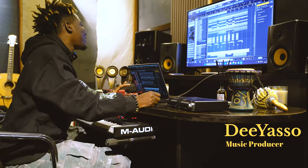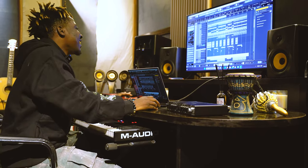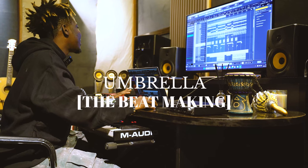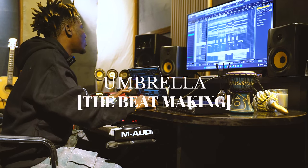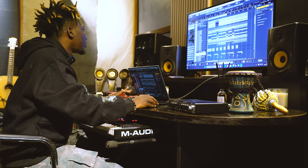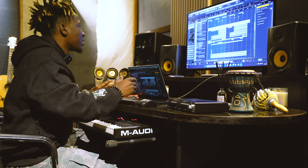What's up, my people, it's your boy Diazo again, and of course I'm a serial hit maker. I want to take you guys through the making of Umbrella by Nassboy. I produced, mixed and mastered the whole song in one session.